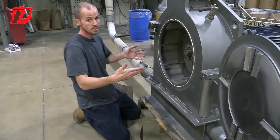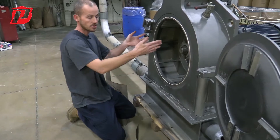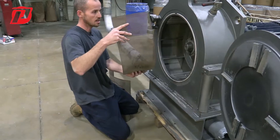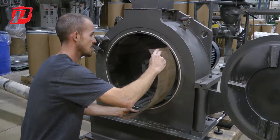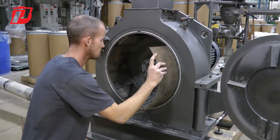Now we're ready to either install new screens if the old ones had gotten damaged or worn. If these were a new set of screens, we're going to start off on one side — you have a slot here in the top jaw and a slot here at the bottom jaw.